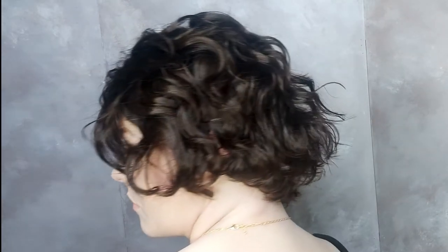If you're looking for a short wig with some beautiful beach waves in it, then this is the wig for you. Be the star of any movie with this wavy bob wig.